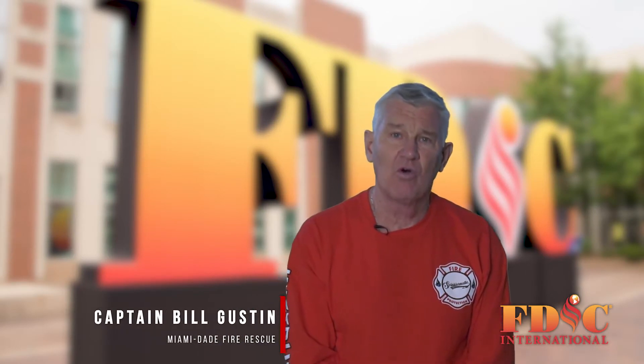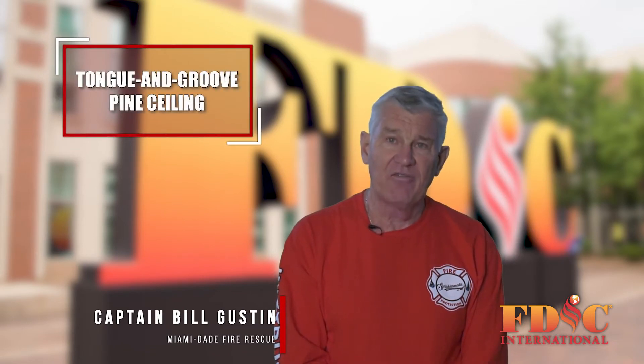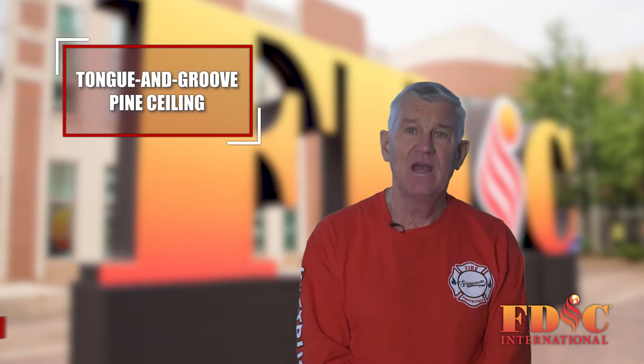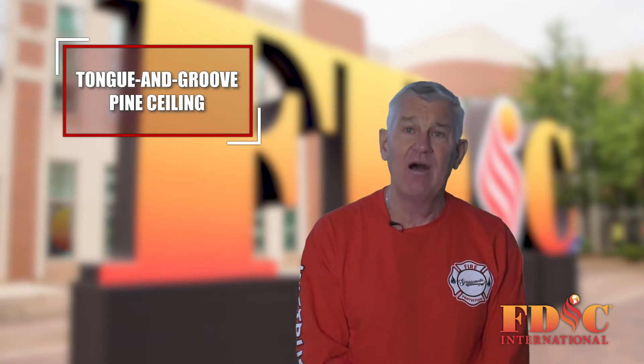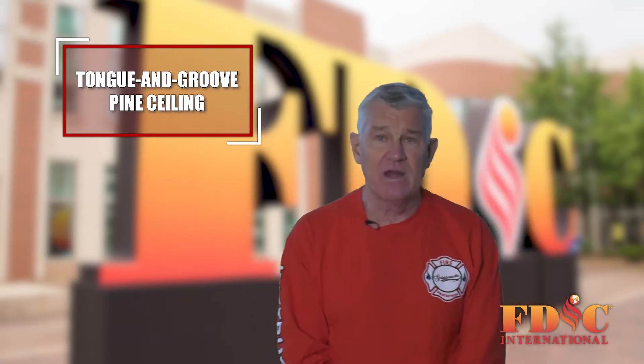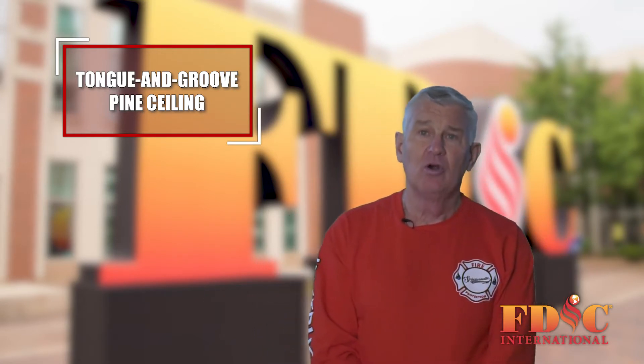Captain Bill Guston with Miami-Dade Fire Rescue Department with today's roll call tips. One of the most difficult ceilings for firefighters to pull is a tongue-and-groove pine ceiling found in many old homes. It is very difficult to penetrate with a pipe pole or hook.